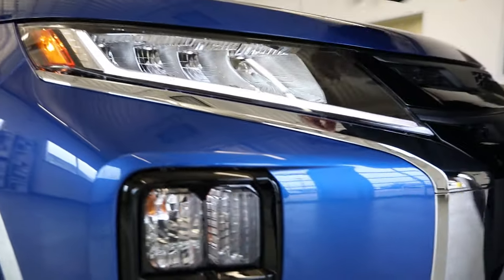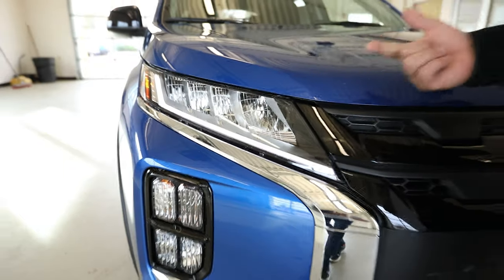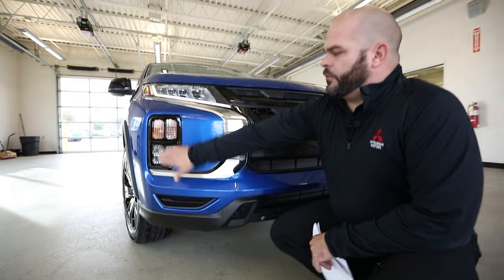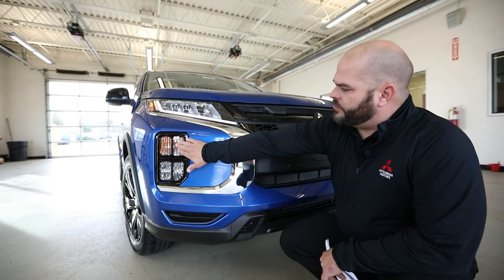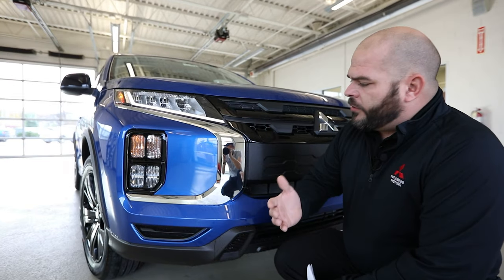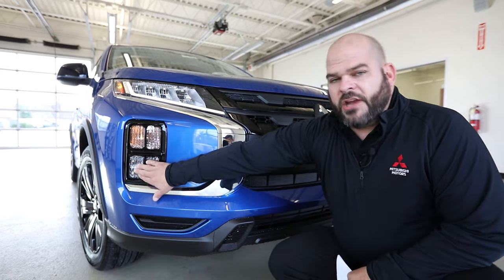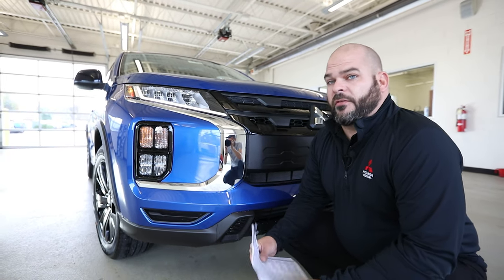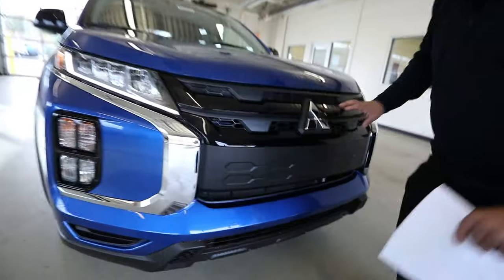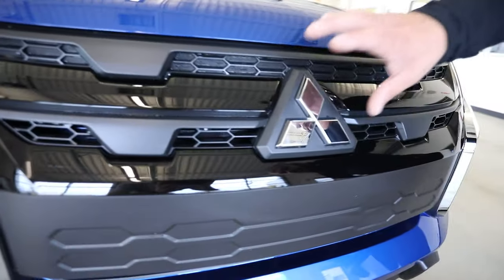Your headlights are going to be standard LED as well. So you have an LED driving light, an LED headlamp, and LED taillight standard. Turn signals are going to be in the top portion of this quadrant. If you have a fog light, that'll be LED as well. If you don't have a fog light, it'll still go in this location and you can add it as an accessory after the fact. You've got this carbon black looking grille that comes all the way through.